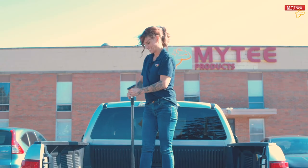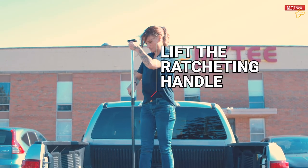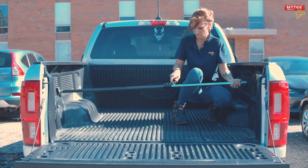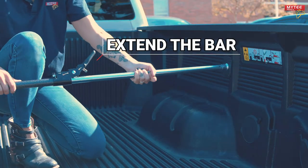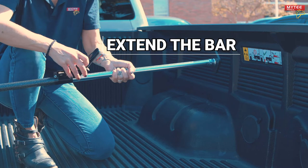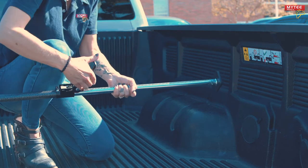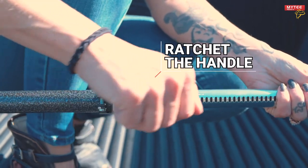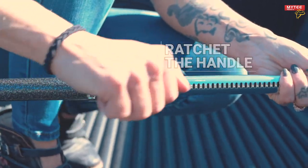Here's how to use it. Flip up the ratcheting handle — now the bar can freely extend or retract. Extend the bar until it's slightly shorter than the width of your truck bed. Now position the bar across the width of the bed. Use the ratcheting handle to slowly extend the bar until it fits snug against the wall of the bed.